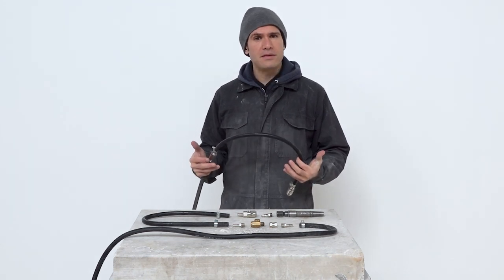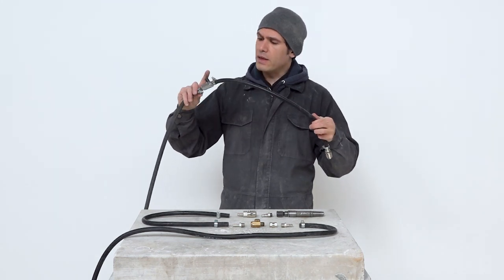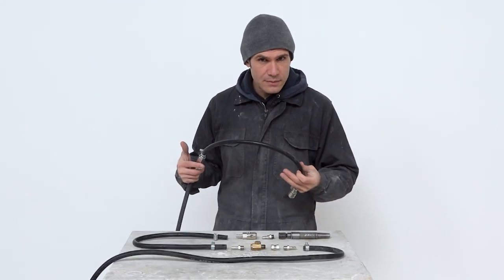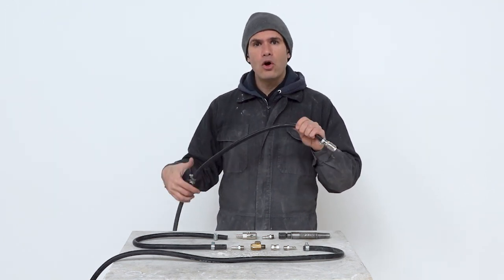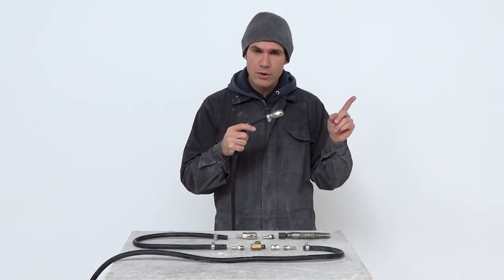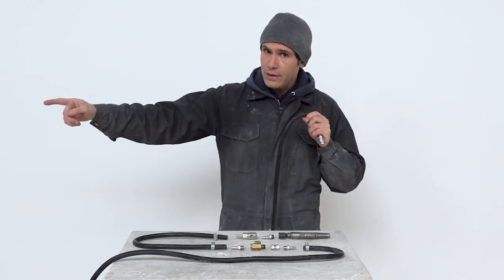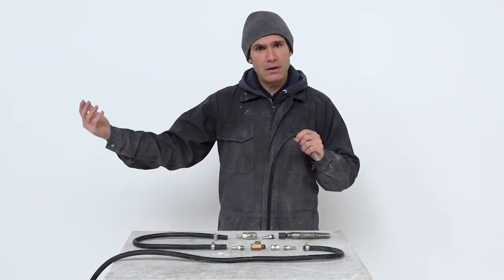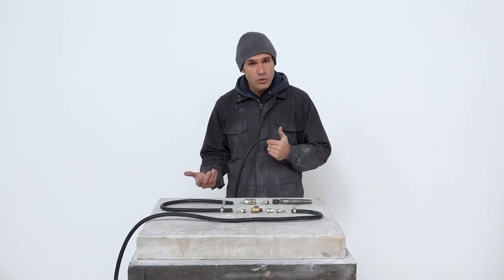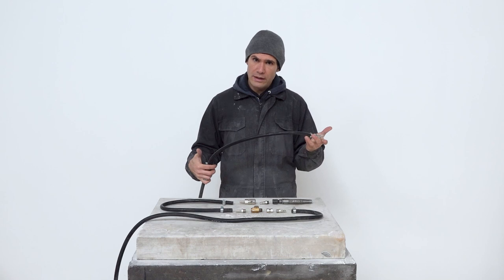I still didn't get a definitive answer about why the air hose should be divided into two segments with a tap in between. But what I suspect is that if you put the tap all the way at the end immediately connecting to the pneumatic hammer, that will make the whole tool too long and uncomfortable to handle. Whereas if you place the tap all the way at the compressor, you'd need to go back and forth switching it on and off. So it seems reasonable to have the tap within arm's reach but not too close to the hammer itself.